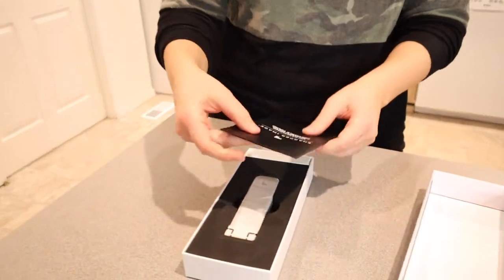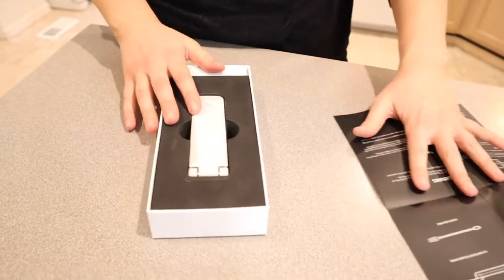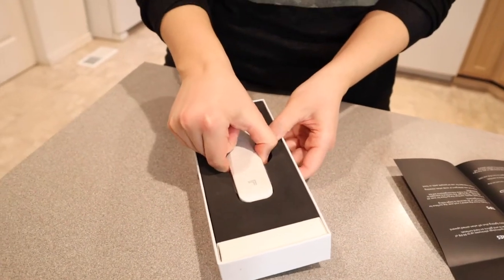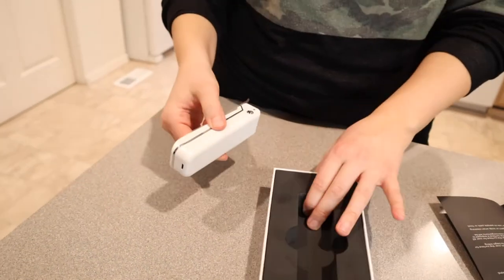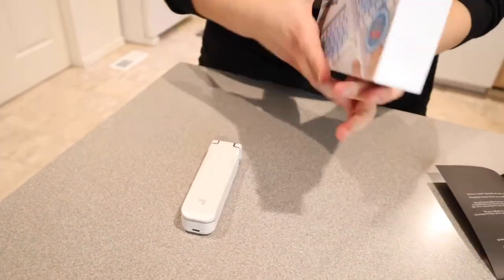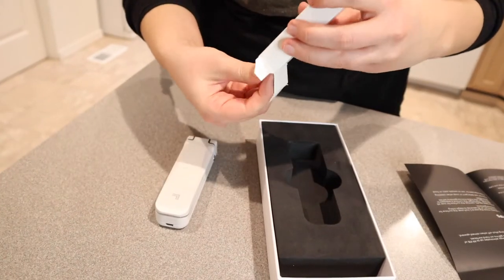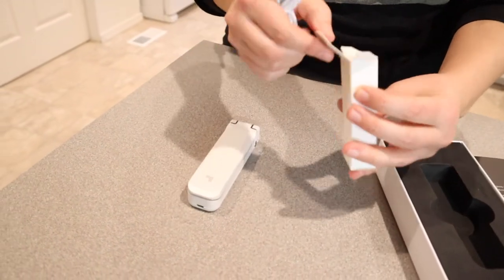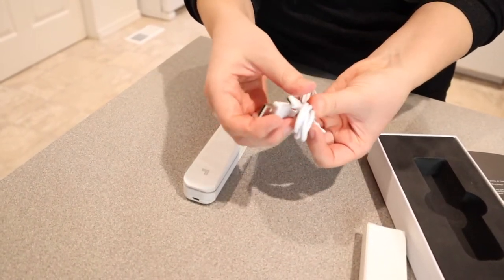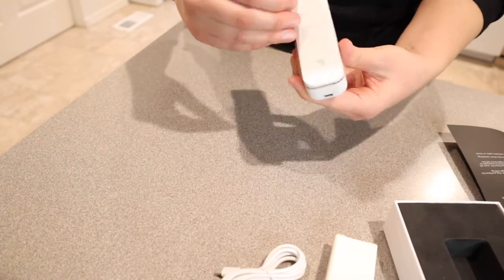That took a minute to open, but here we have it. We have our little information manual — tells us the table of contents and how to use it. This is what it looks like; that actually looks really nice. I wasn't expecting it to look fancy like that. It's packed really nicely, which is perfect because I want to make sure it's going to be in good shape. Right here I'm assuming this is the charge cable. It looks like you can use it with battery power and you can also use it charged up with this charge cable. I love that it has that option — just depending on where you are, you might not have access to a battery, so that's really nice.